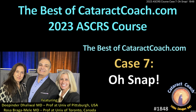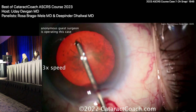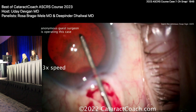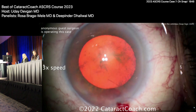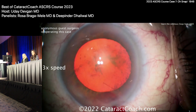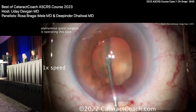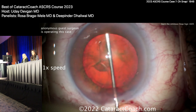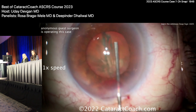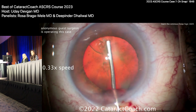From cataractcoach.com, more from our ASCRS course. This is an important one — I'm going to show you in slow motion. This is called the 'Oh Snap' sign, submitted by an anonymous guest surgeon. It's a nice-looking capsulorhexis video, sped up a little. Watch carefully — learning the ominous snap sign. There's the hydrodissection cannula. Watch carefully. Let's watch it again at regular speed. Commit this to your brain — at one-third speed, let me show you again.